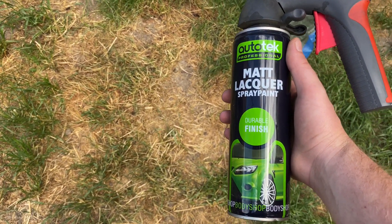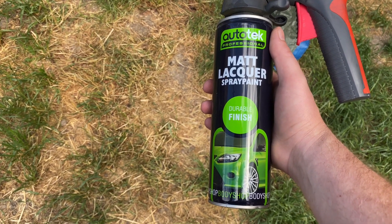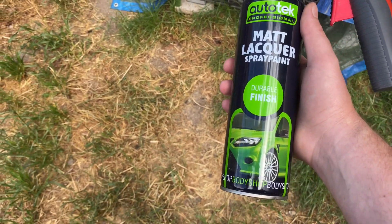The matte paint's been drying for about three minutes now, and while it's still tacky I'm going to give it a couple of coats of matte lacquer. It's important if you're doing matte paint to use matte lacquer - if you use gloss lacquer it will make it more glossy. So make sure you're using matte lacquer if you're doing matte paint.